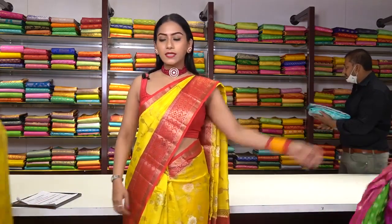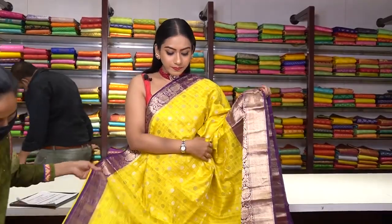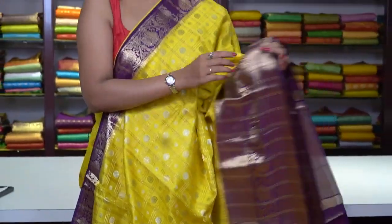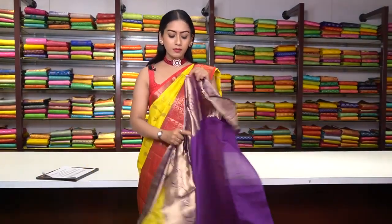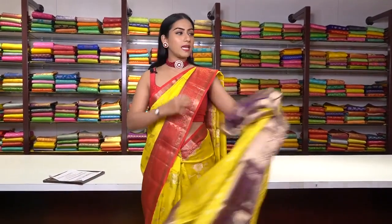Similar pattern saree in beautiful yellow colour — checked motifs with floral fillings in pure golden and silver zari work. The border is a Banarsi border in violet colour with big zigzag motifs and floral motifs in pure rose gold zari work. This is how the pallu is, and we have a plain blouse with a border. The price for this saree is ₹8,500.